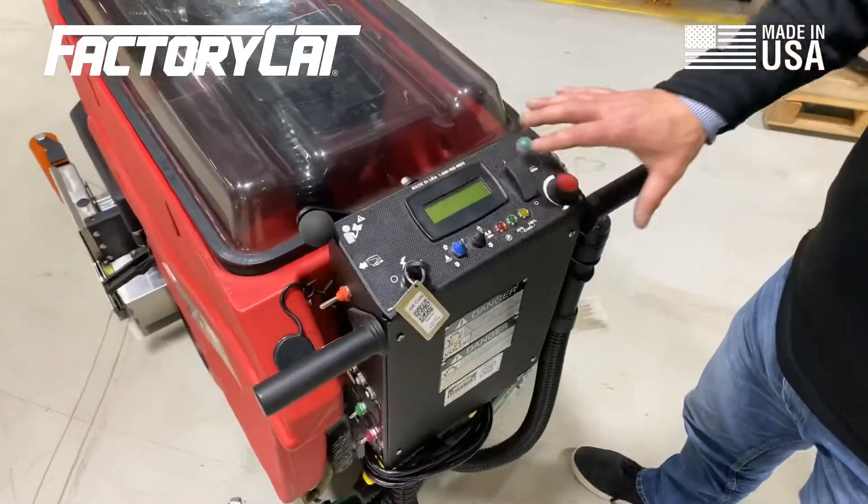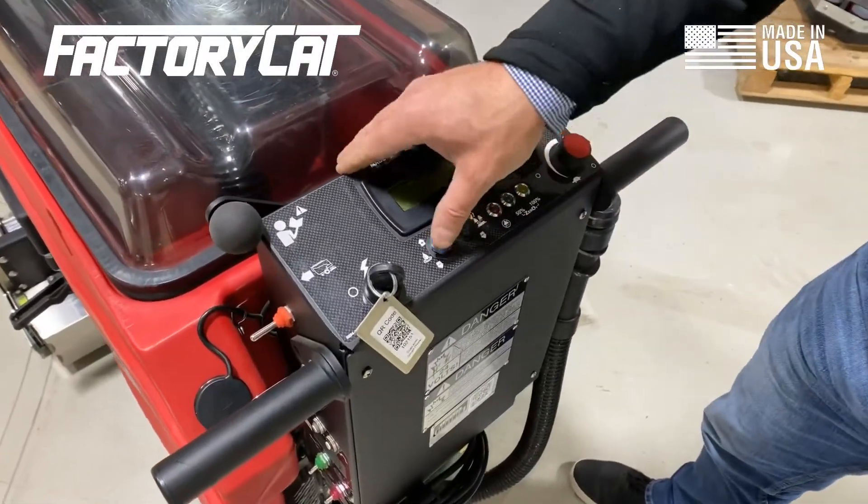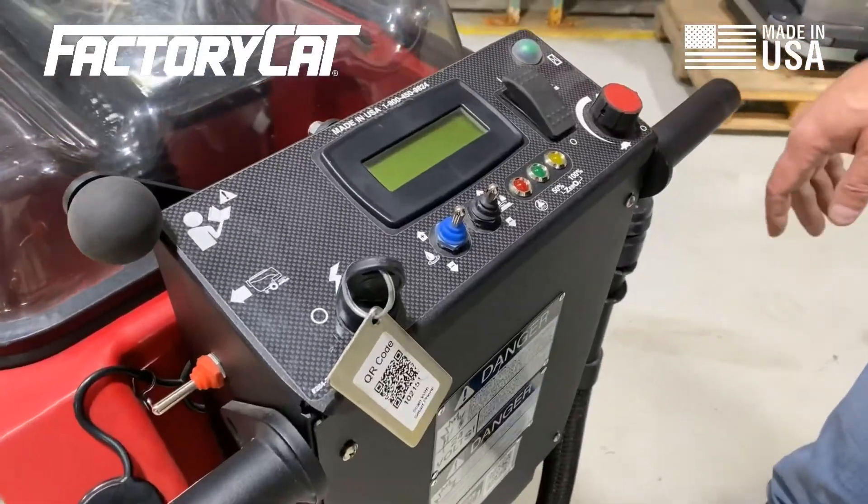The control panel of any Factor Cat is very simple. We're big fans of marine duty switches. If one of these functions should fail, they're easily replaced.